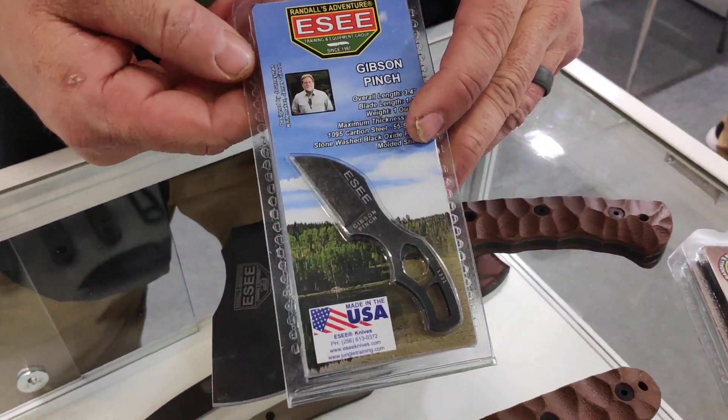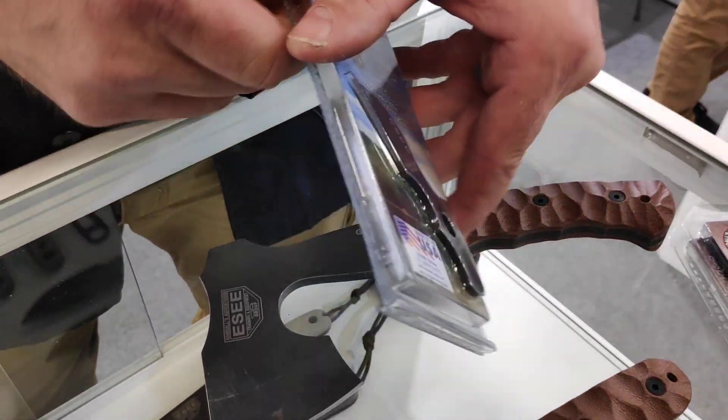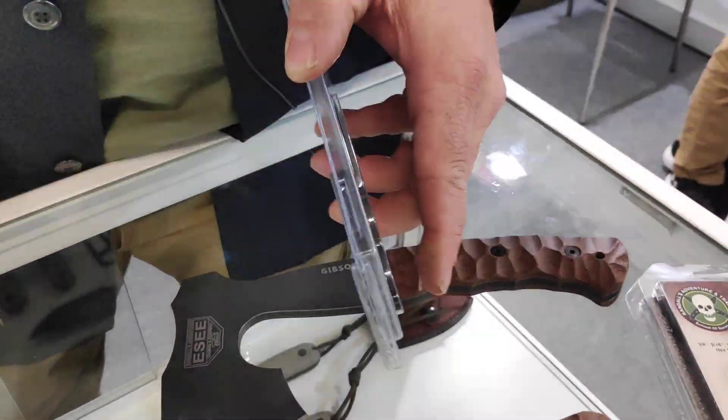Another smaller neck knife we have — this is called the Gibson Pinch. Small, with a little sheath. You can wear it as a neck knife.